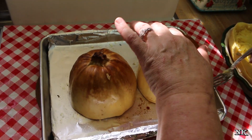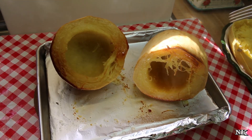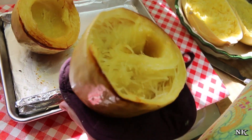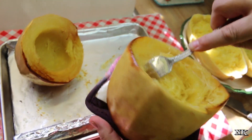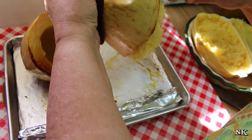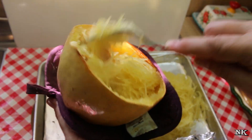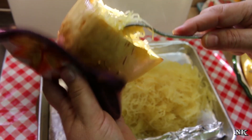The spaghetti squash cooked in the oven is finished as well. Look how nice it looks — a little caramelized on the bottom. I highly recommend using a hot pad or potholder. They say that when you cut it in half the short way, you get longer strands of spaghetti. I'm just going to go ahead and scrape it — and it looks like spaghetti! All we need is some spaghetti sauce. I think it's true that you do get longer strands when you cut it the short way as opposed to the long way.